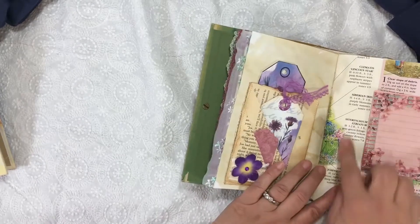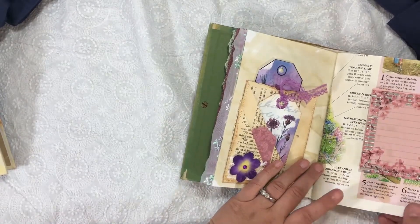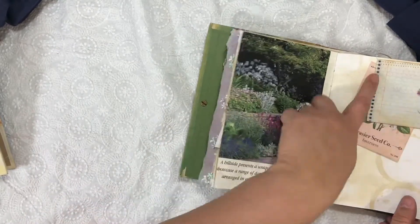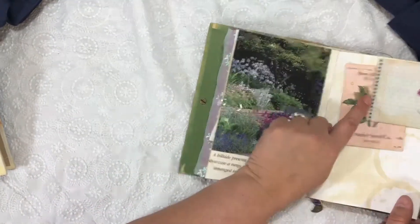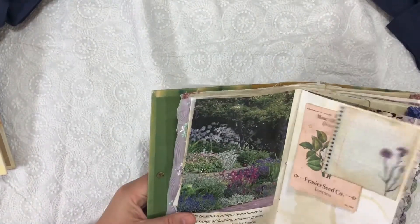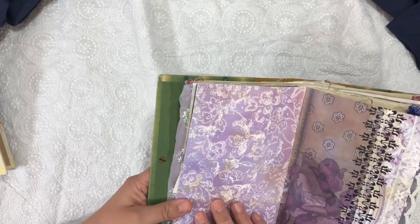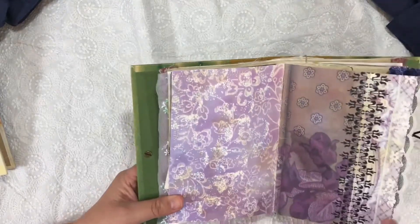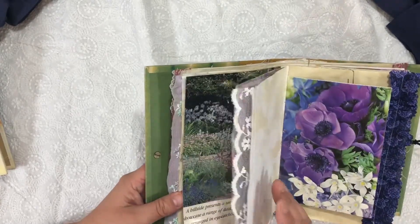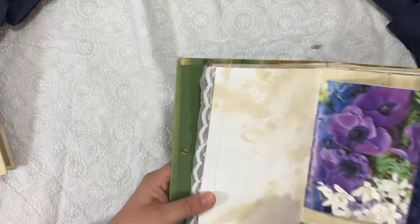At a thrift store I found a gardening book, and so that's in there. This is from her kit — a little tuck spot, meant as a journaling card so you could journal in there and add a picture. I picked more digital papers from the kit — very pretty — and I added some lace. Coffee dyed.